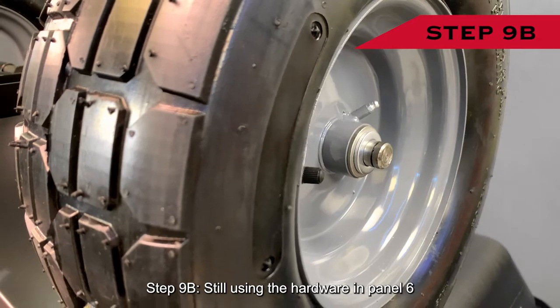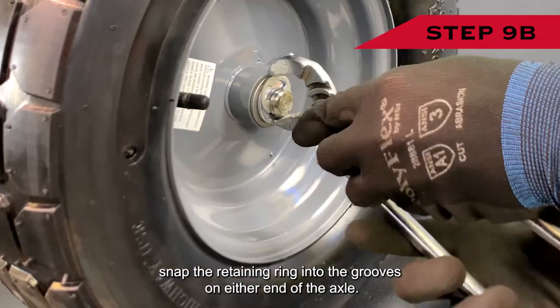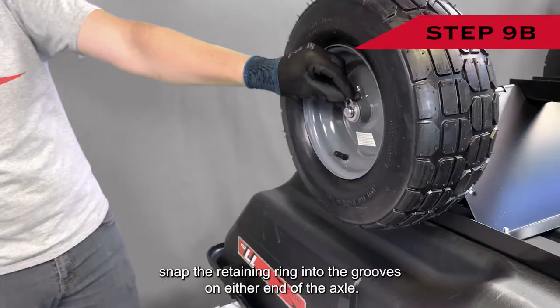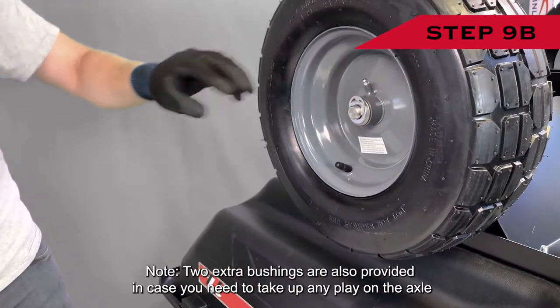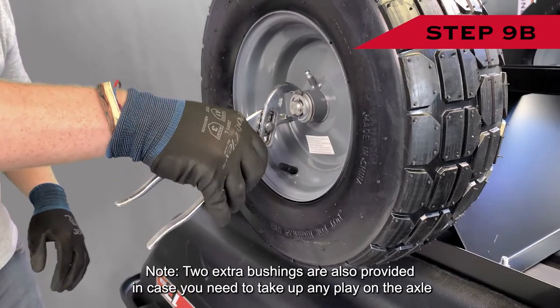Assembly step nine B: still using the hardware in panel six, snap the retaining ring into the grooves on either end of the axle. Note: two extra bushings are also provided in case you need to take up any play on the axle.